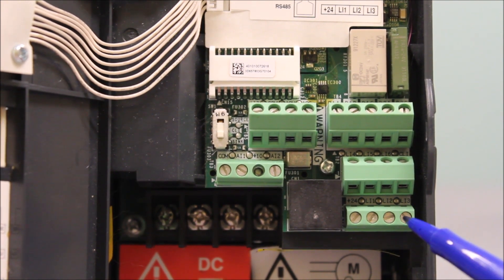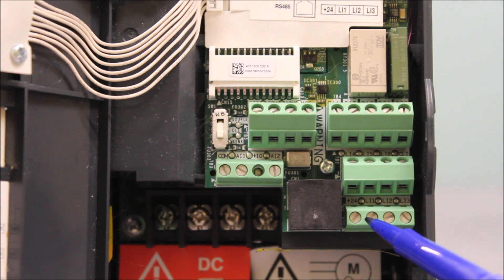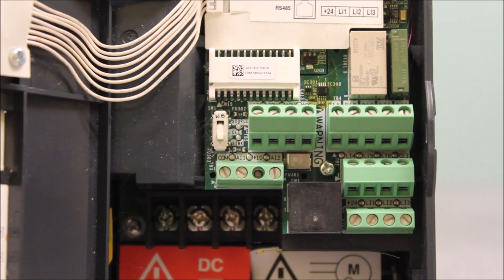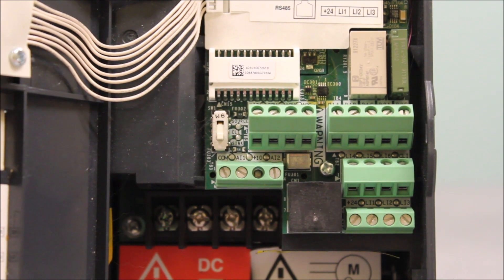So you can have a contact between, let's say, plus 24 and LI1, and you close the contact, and that's a run command. That's all in source mode — you use your 24V supply to trigger these logic inputs.